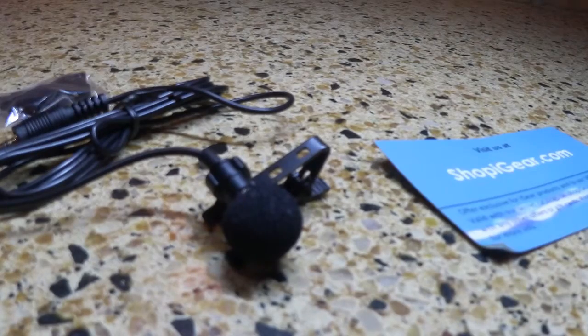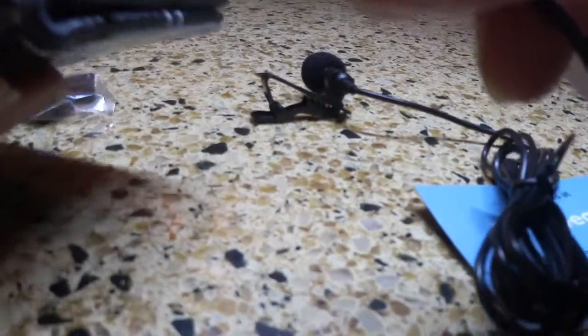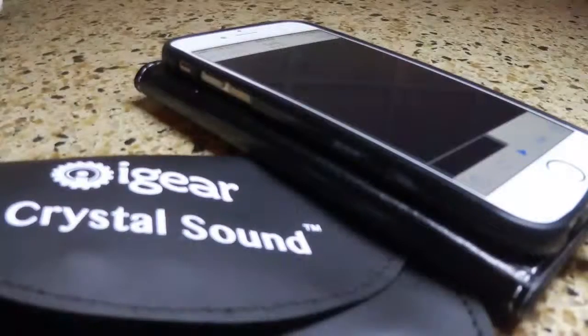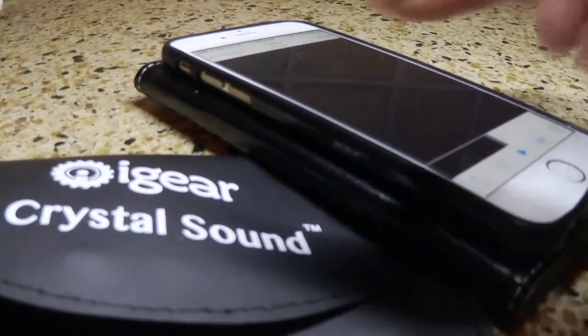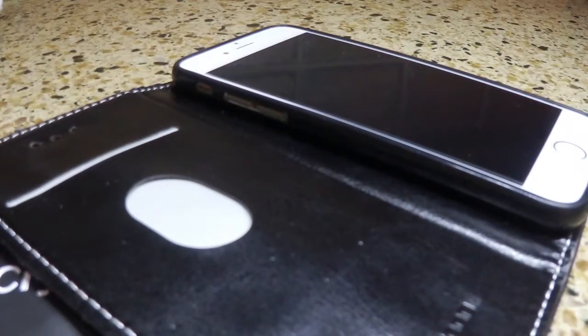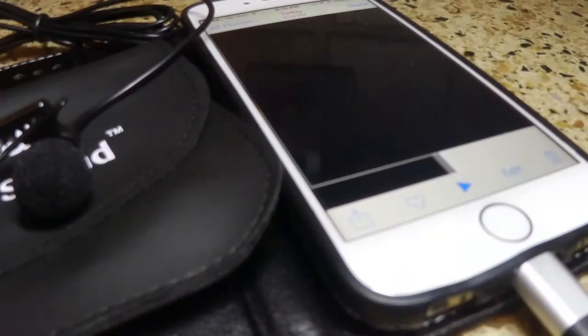It has a standard jack, so I'm going to put this into my iPhone 6. Push it in — there we go. I've recorded something into my iPhone and I'm just going to play it. My iPhone — I hope it doesn't muffle — this case might be muffling the sound. Testing, one, two, three, four — the iGear Crystal Sound Lavalier Mic. There you have it.